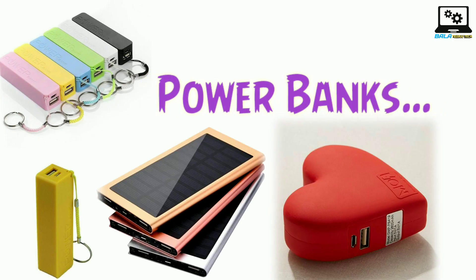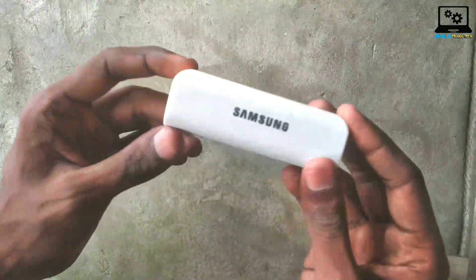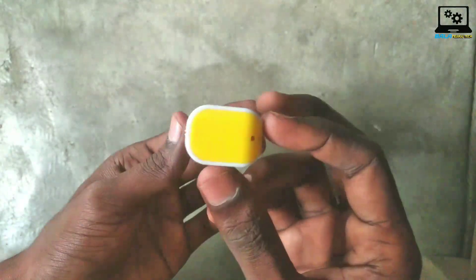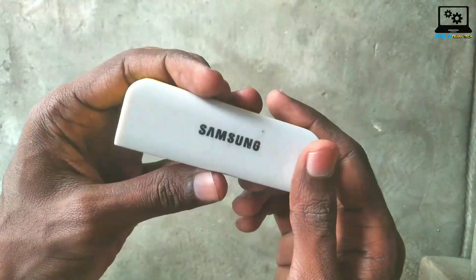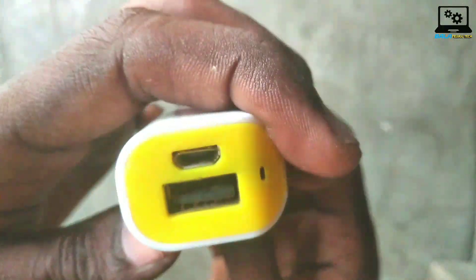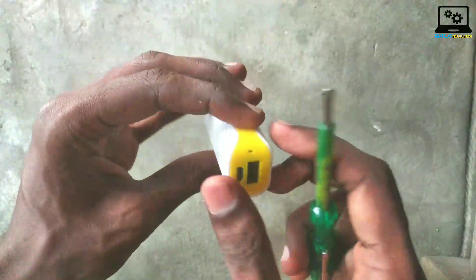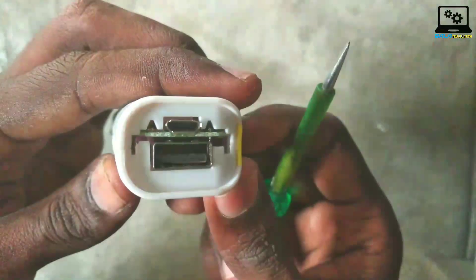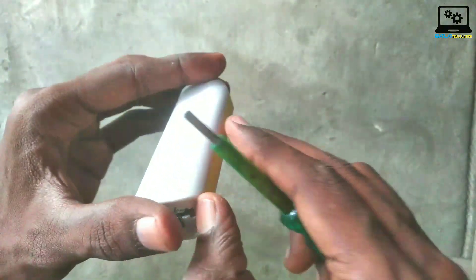Hi friends, welcome back to our channel, Bala Telegotik channel. In this video we will talk about power bank. We will talk about a small mini power bank — here we have a Samsung 5 volts and 2 ampere power bank. We will talk about the input and output, and how to use this power bank and its features.